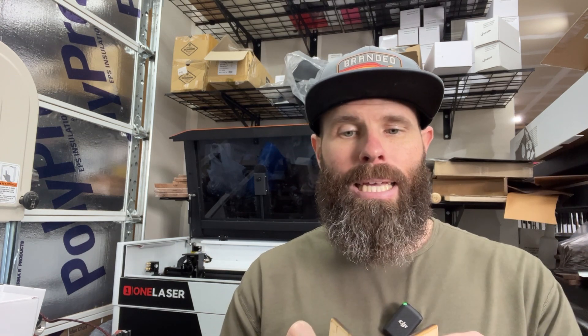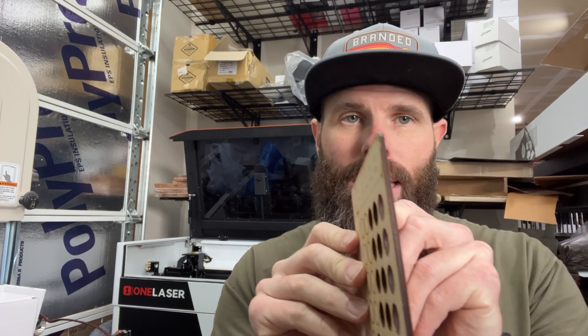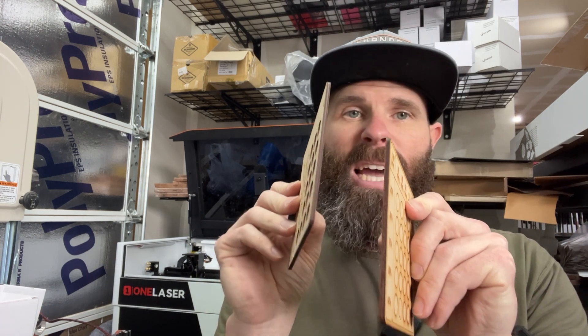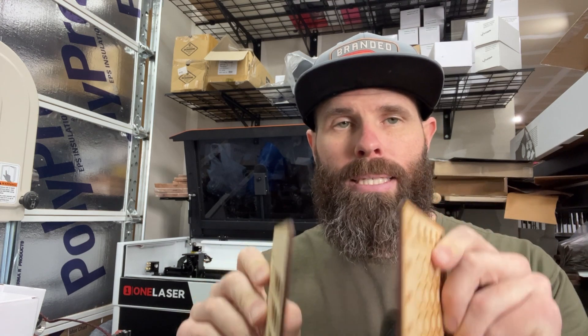One added benefit is that each material has a different composition and may char on the edges more or less. But with air assist, I have seen that the cuts come out much cleaner on the edges as well — so we're talking about less char and, again, less cleanup and less work for you to do after everything is done.